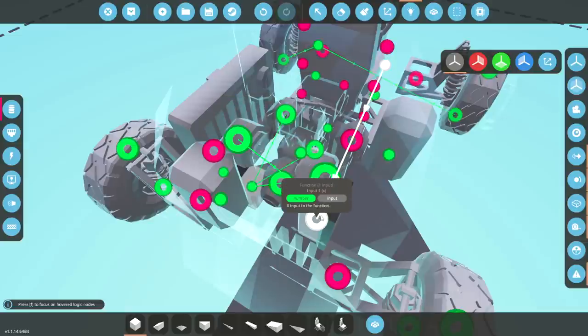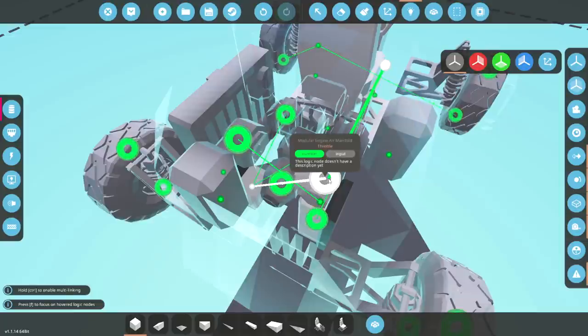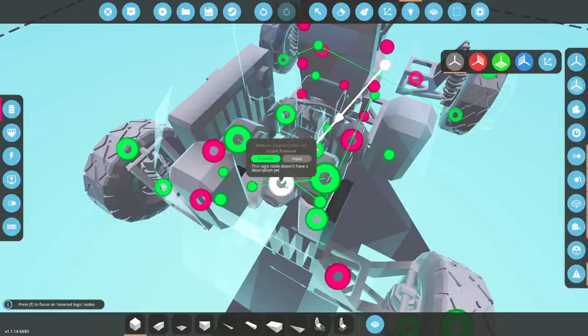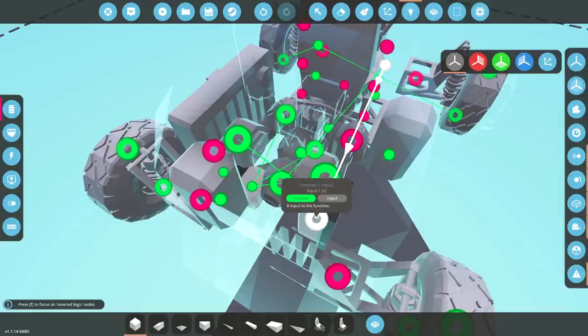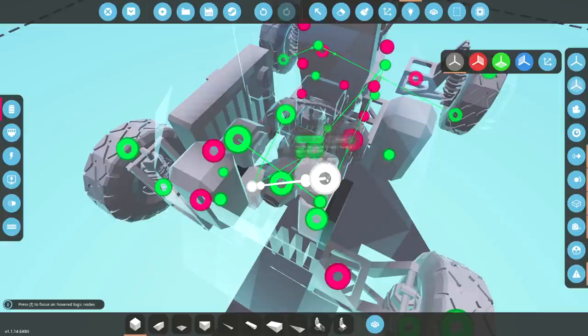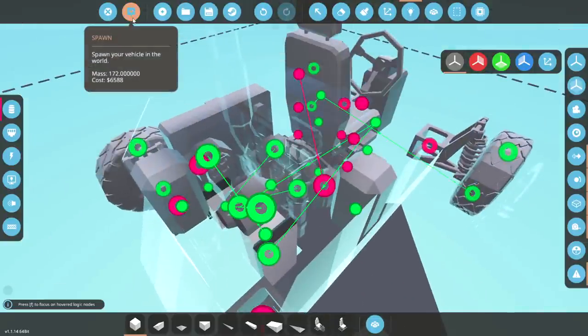If I want to make this thing move, I'm actually going to attach this — that should really go on the clutch, actually. There we go, so the clutch will go in when that happens. The starter obviously needs to go to one. There we go. Let's see what it looks like.